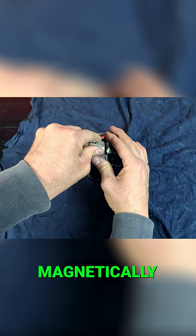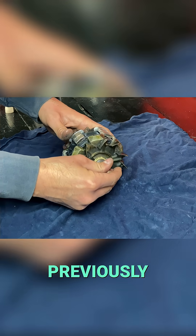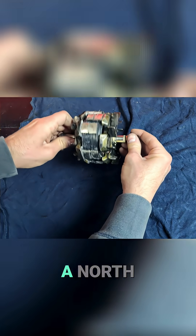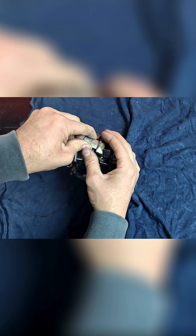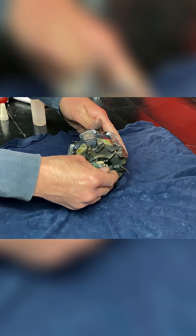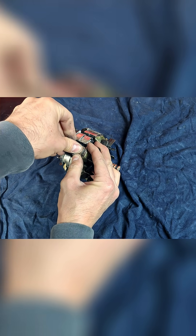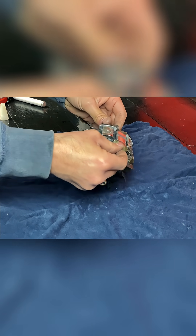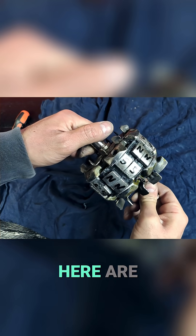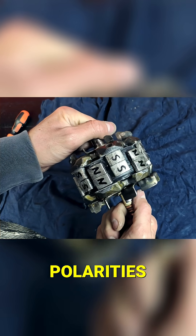These magnets are magnetically oriented with the opposite polarity to the ones we glued previously. If the previous row of magnets had a south polarity, these will have a north polarity. Here are all the magnets glued together, alternating north and south polarities.